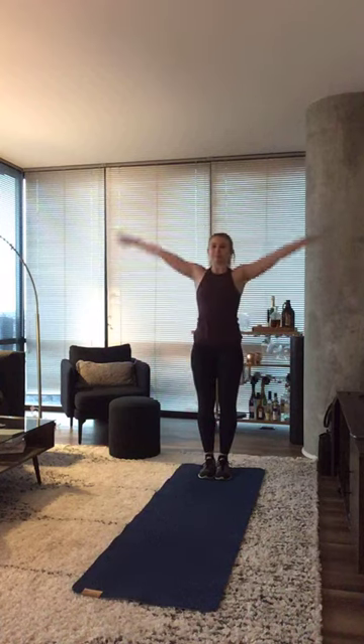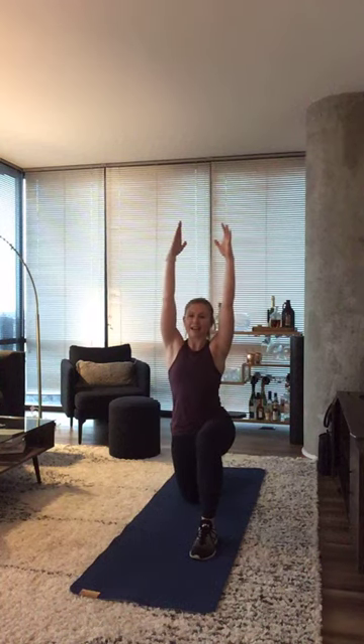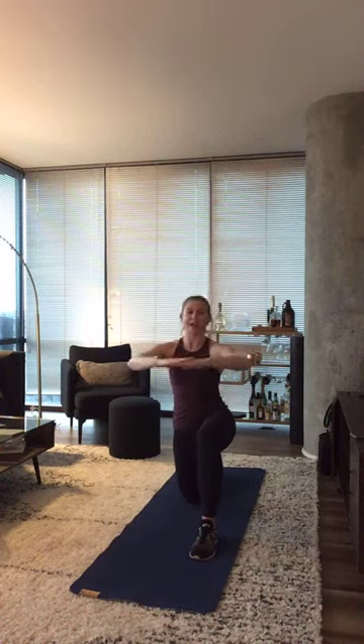Inhale one more time. Exhale — you're going to lunge forward with that right leg. Drop that back knee towards your mat. Reach both arms up high. Then you're going to lower those arms halfway. Rotate towards that right bent knee. Open up that spine. Come back to center. Sweep both arms up overhead. Come back down halfway. Rotate towards that right leg. Come back to center.